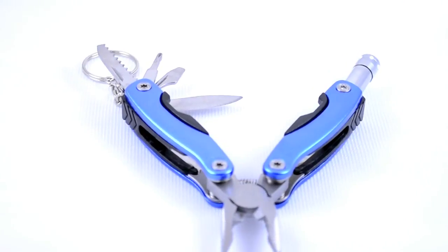We have all of the promotional tools you need to successfully advertise your small business. This stainless steel multi-tool does it all.